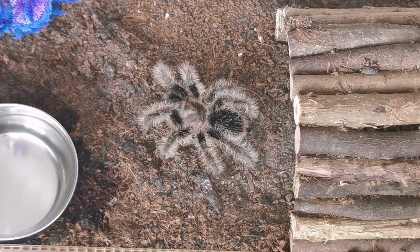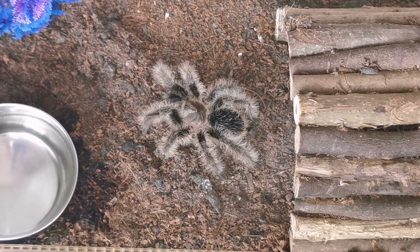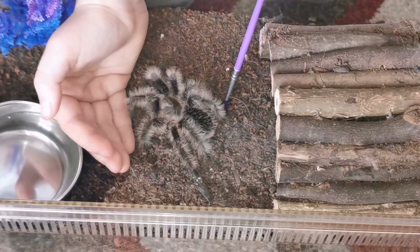If one of your tarantulas stands up on its back legs, that means it's threat posturing, so you don't want to mess with that. What she might also do is flick hairs off her abdomen right there.